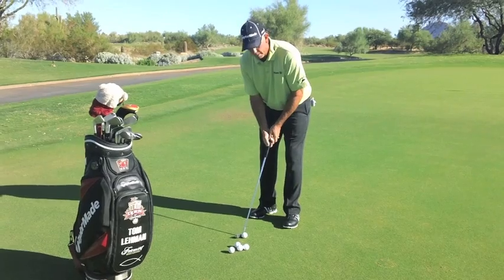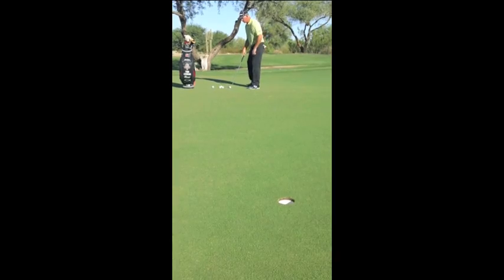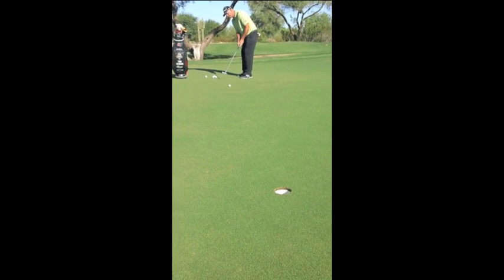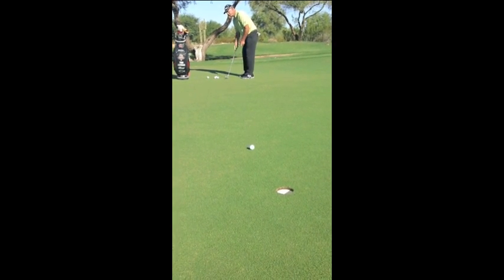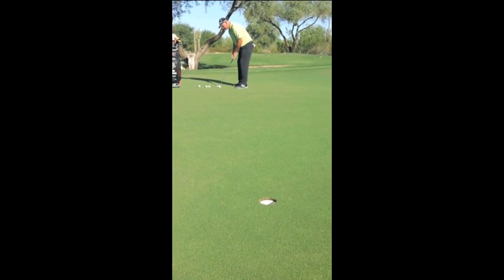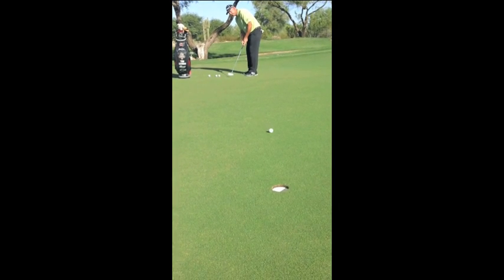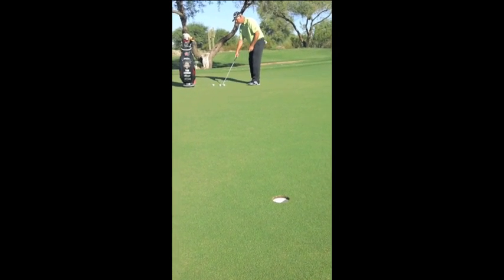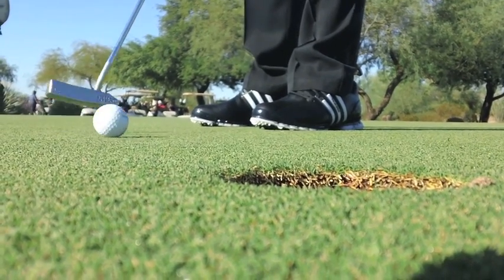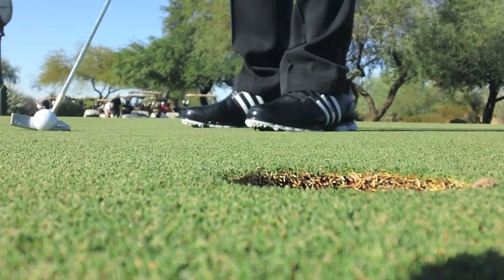When I'm warming up, I try to be absolutely unattached to whether the ball goes in or not. I just want to watch the ball roll, put a good stroke on it, get the speed right. When I get on the golf course, you tend to spend more time lining up putts and being more specific with your line. But here it's all about getting comfortable over the ball with your stroke and the speed of the greens. If I can get the speed right with the long ones and make good strokes and make the short ones, it takes a little bit of the mystery out of golf.